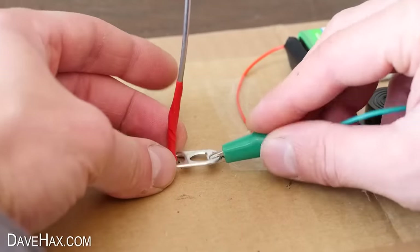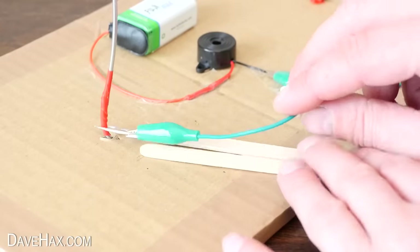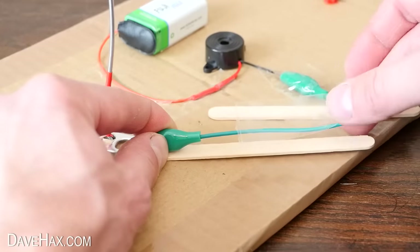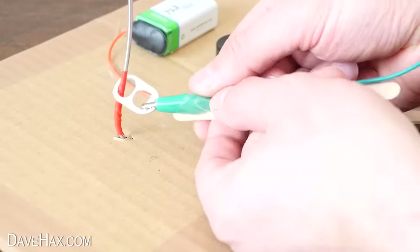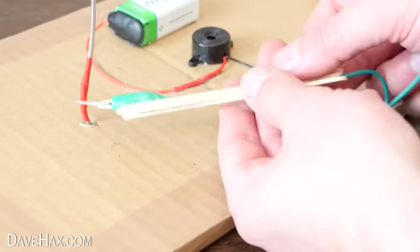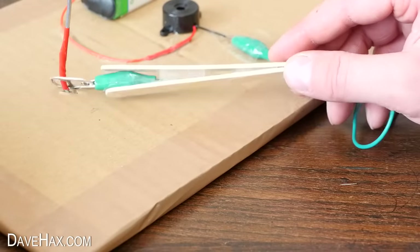So now we can clip onto the drinks can tab and I'm using two craft sticks to make a handle. I'm taping the wire down to one stick, then fixing the other stick on top. When you're done it should look like this.